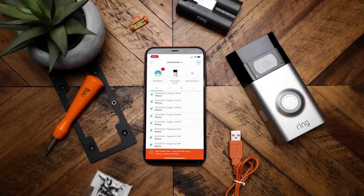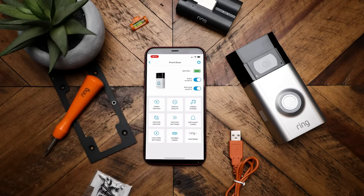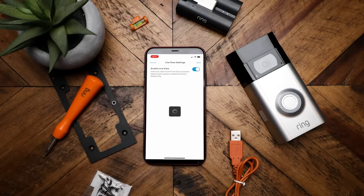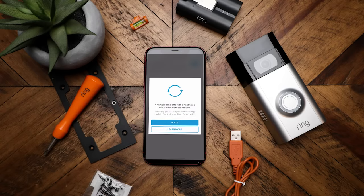If we click on the Ring Doorbell in the app, one thing you may want to look into is setting up a live view. This lets you access your camera anytime you want to check if there's any activity going on. By default, that was turned off for me, so I wasn't able to use live view until I enabled it. One thing to keep in mind: when I enabled it, a pop-up said 'this won't take effect until the Ring Doorbell detects motion and turns itself on.' So when I turned this feature on at work, it didn't actually take effect until I got home and walked in front of the camera.